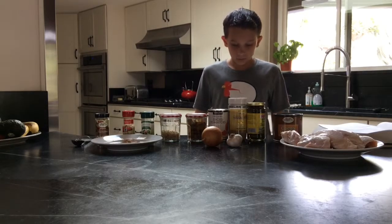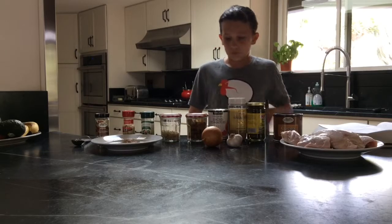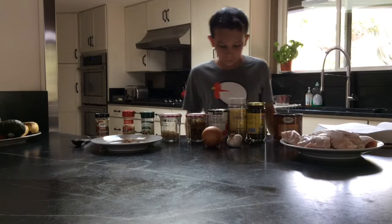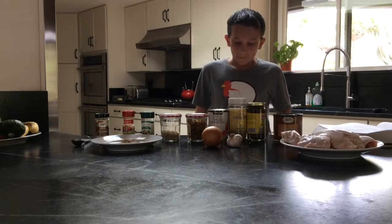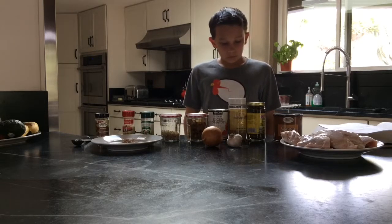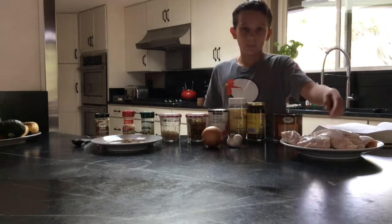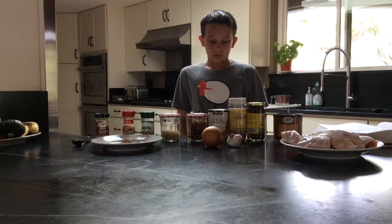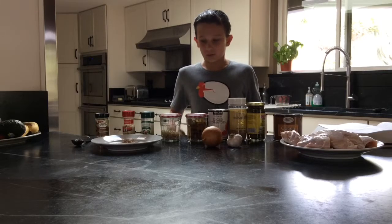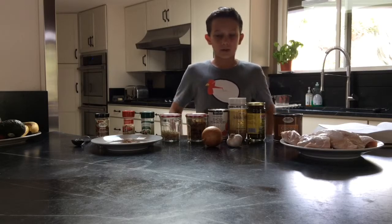You will also need 1/4 teaspoon ground cinnamon, 1/4 teaspoon ground nutmeg, and 1/8 teaspoon ground coriander. You will also need a 2 and a half pound broiler fried chicken — make sure it's cut up — 2 tablespoons of toasted slivered almonds, and 2 cups of hot cooked brown or white rice.